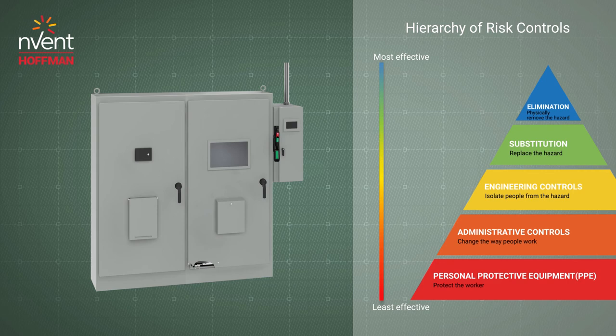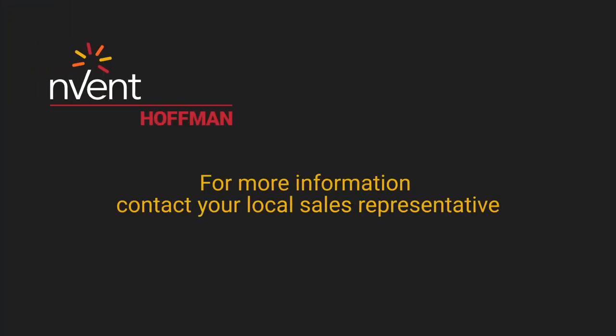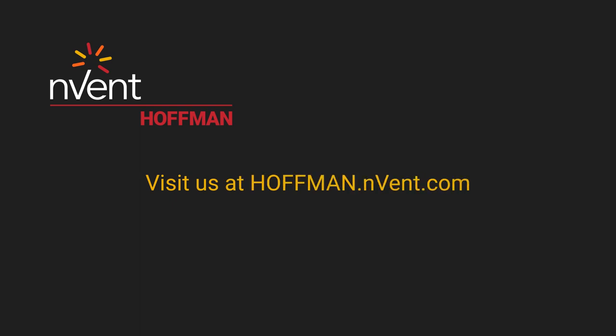You can reach maximum protection by reducing risks following the hierarchy of risk controls and using the proper equipment to meet OSHA and NFPA 70E requirements. Envent Hoffman strives to be the leader in electrical safety, and we are excited to work with you to bring these solutions to market. For more information, contact your local Envent Hoffman representative or visit us at hoffman.envent.com.